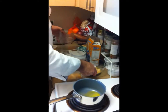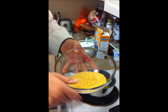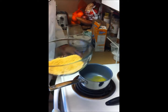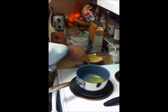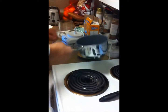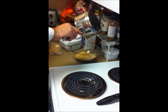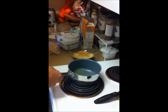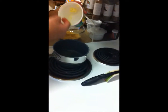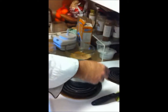And voilà — beautiful graham cracker crumbs! The butter is melted, so we take it off the heat and pour it into the crumbs. You might say that may not be enough butter, and you may just be right, so let me heat up a little bit more butter.